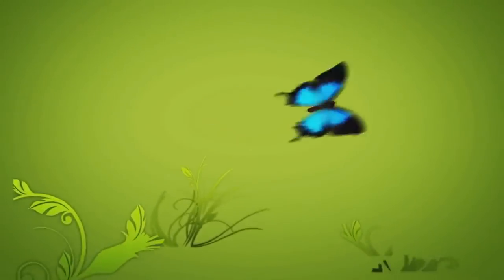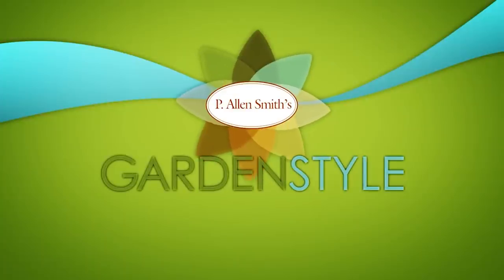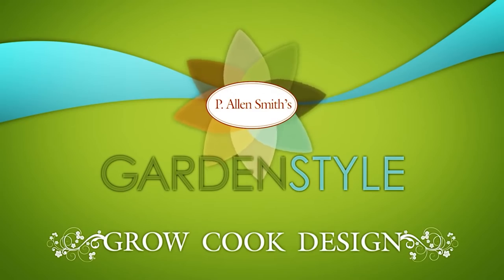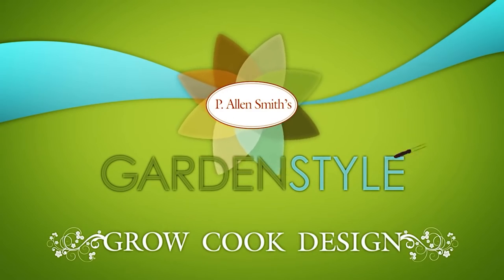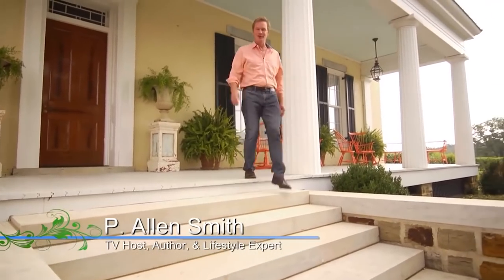This show's got a whole new style — you're gonna want to check it out. Hi, I'm Allen Smith. Welcome to the new, improved Garden Style.